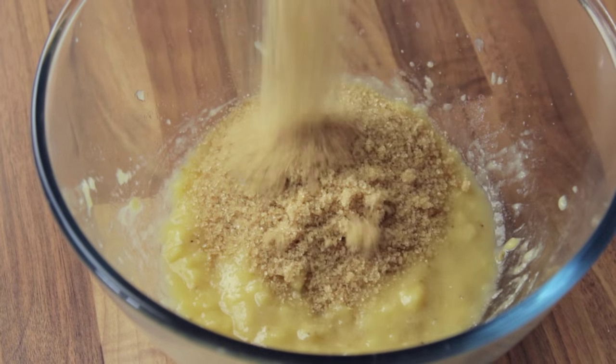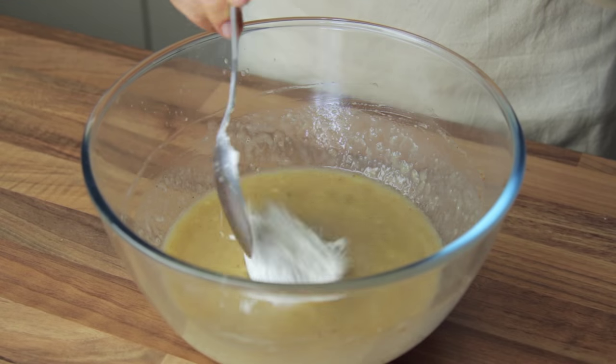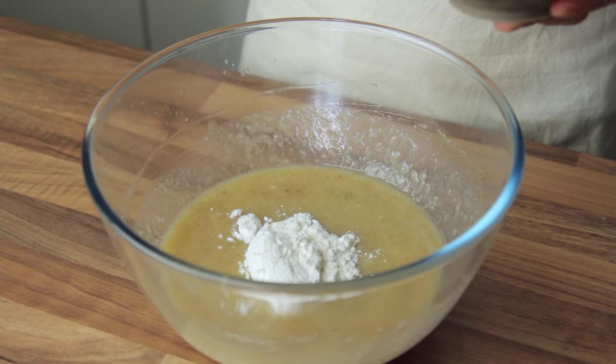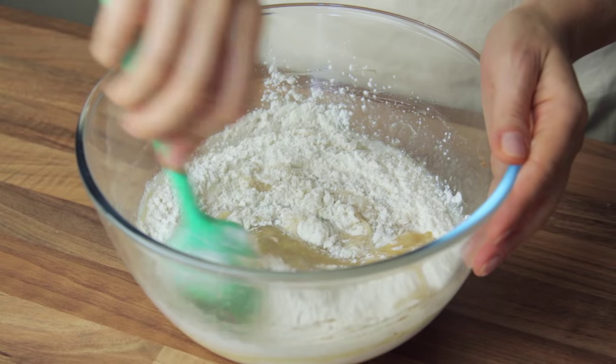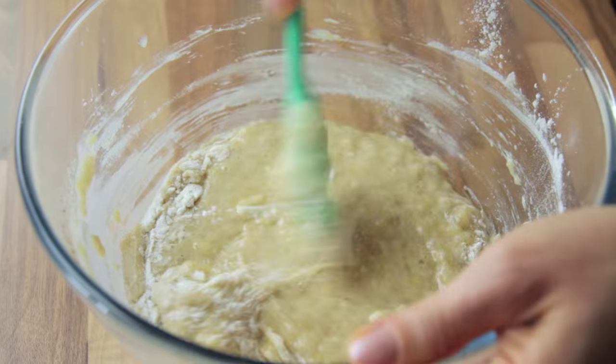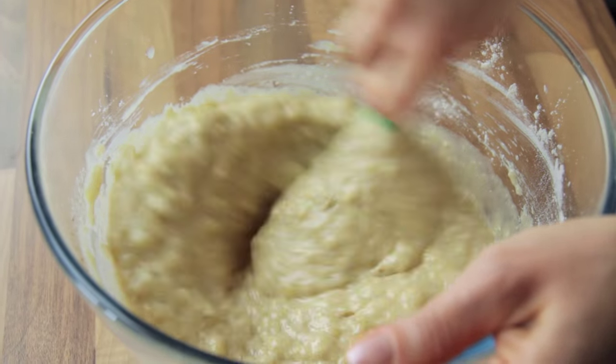Add in the sugar, the non-dairy milk, and the cinnamon, and stir well to incorporate them. You can now start adding the flour and mixing it. We like to add it in three parts to make sure it disperses properly before adding more. Whilst you are adding the second part of the flour, you can also tip in the baking powder. At the end of this process you want to obtain a homogenous batter.